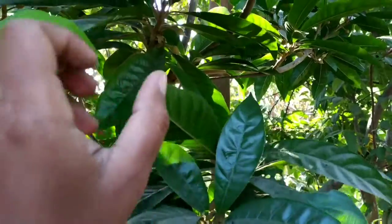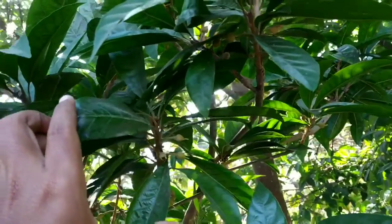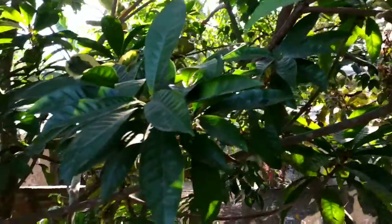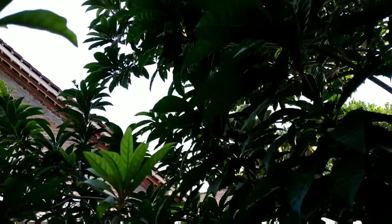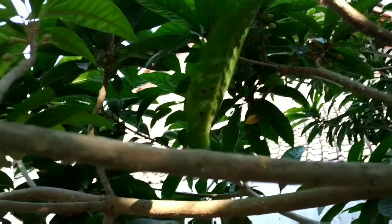Ya, ini sudah pada bunga. Ini Alkesa Jumbo, beratnya nanti kurang lebih 250 gram. Kalau Alkesa biasa itu kurang lebih 100 sampai 150 gram. Kalau Alkesa biasa matangnya, kalau ini warnanya coklat, ini kuning. Ya, ini sudah pada bunga. (Yes, these are already flowering. This Alkesa Jumbo will weigh around 250 grams. The regular Alkesa is around 100 to 150 grams. When the regular Alkesa ripens it turns brown, but this one turns yellow. Yes, already flowering.)